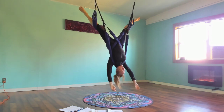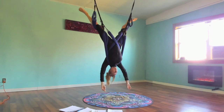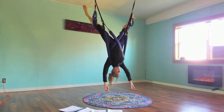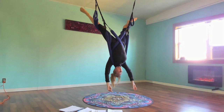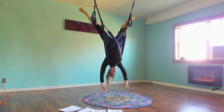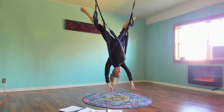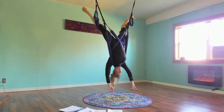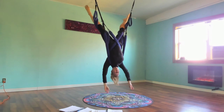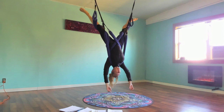Legs are wide, feet pointing towards the sky if you can get straight up and down. What would that look like? Where are your feet, where's the sky? Let's try and find it. Sometimes I'll see if people can get into that position — it's just part of the magic of the program.